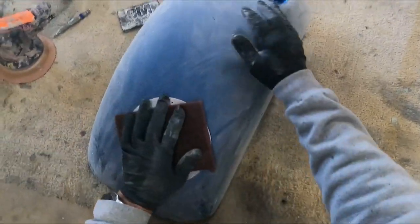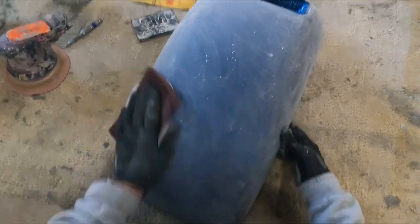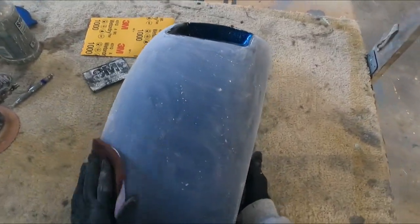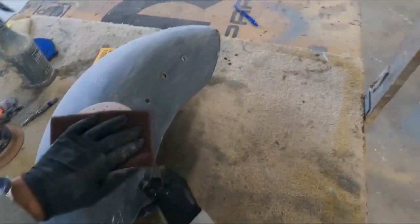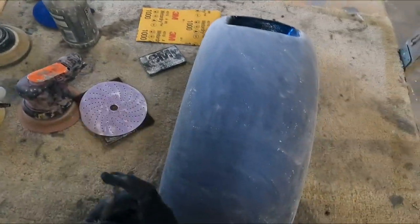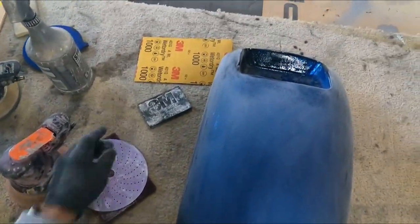That's good. You can see the peel from the flake knocked down. Interesting note: have you ever noticed when a paint job comes out real smooth, people say 'man, the clear laid out nice' — but when it runs, everyone blames the painter? It's never the painter's fault when it comes out nice; they never get the credit. Anyway, let's blow this off and move on to the wet sand.